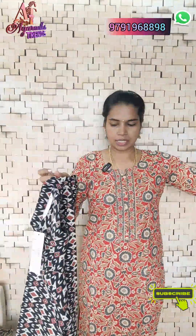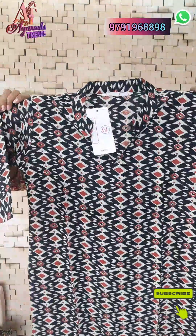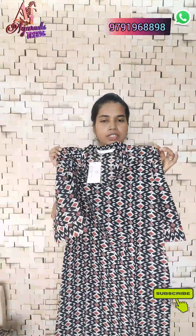You can choose a size based on your height measurements. If you prefer a particular size, you can select it. For a single piece, the price is 300 with extra shipping charges.